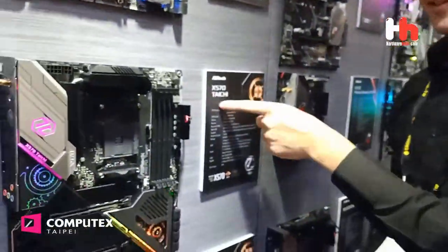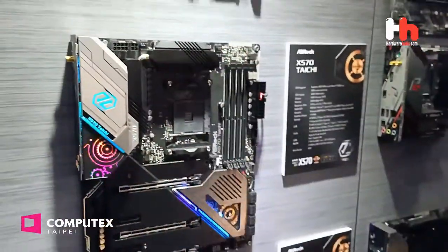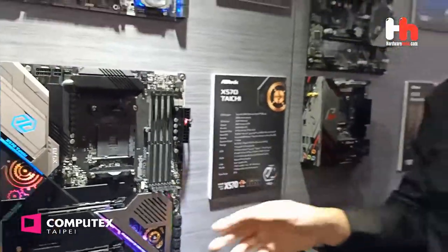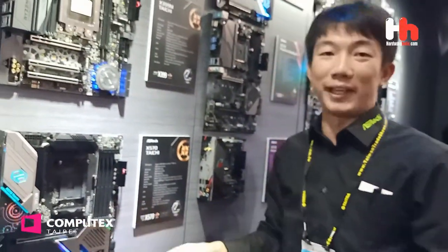If you like the ITG series, this is the X570 ITG. The only desire is you can see the gear — maybe next time we will let this gear rolling. We are trying to do this.